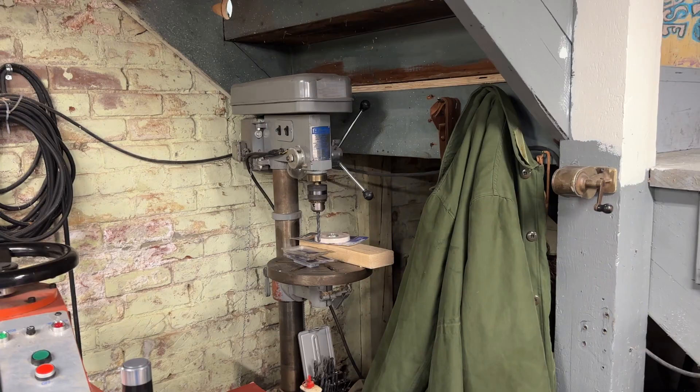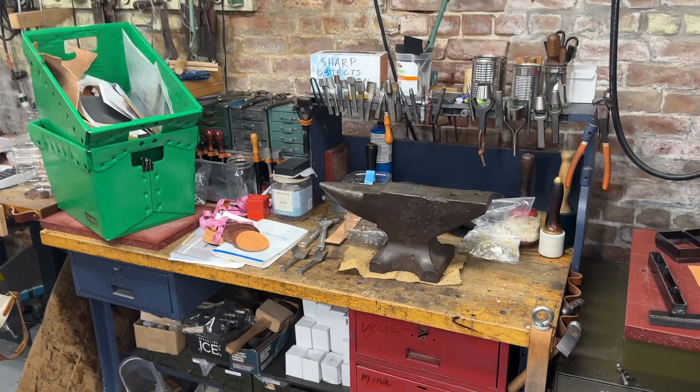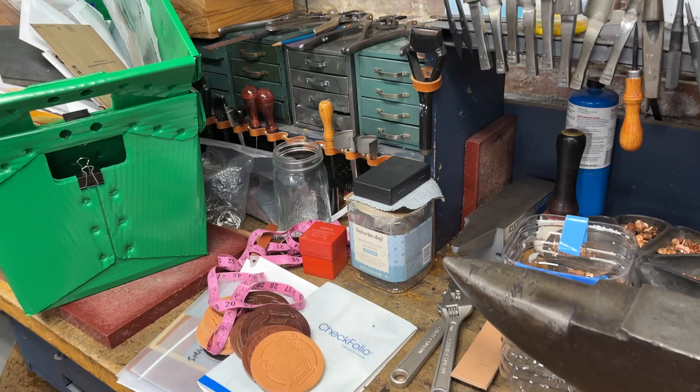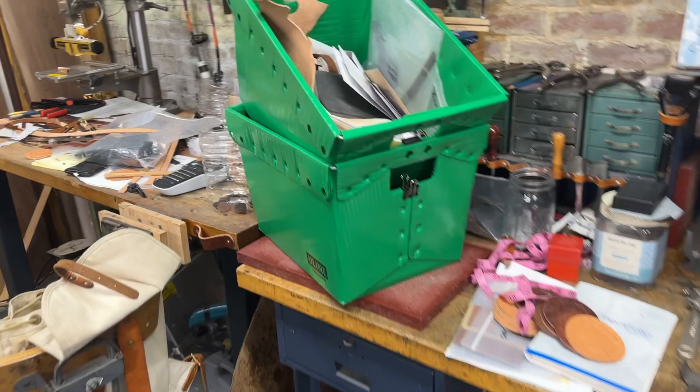There's a drill press back there — sometimes we'll use it for making jigs and whatnot. This is just where the handwork is at, where we hammer rivets on the anvil. We've got a bunch of leatherworking tools up here. Again, I probably could have cleaned up a little bit, but you get to see a very candid moment in the shop.